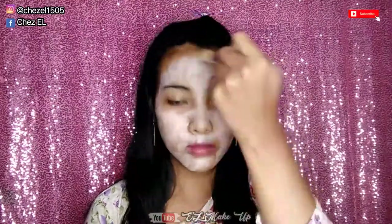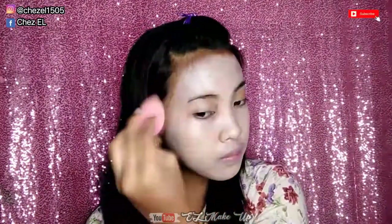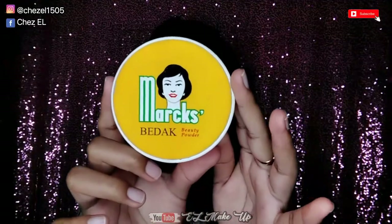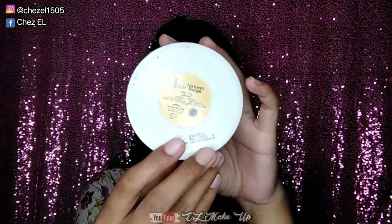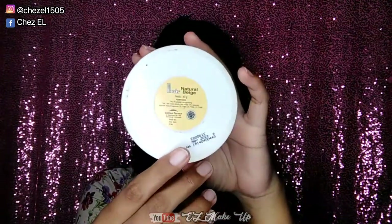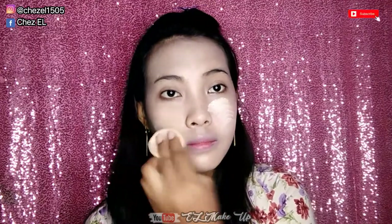Oke guys, seperti biasa ya, ini aku apply ke seluruh wajah dan gak ada yang ketinggalan, seperti pakai masker kayak gini ya guys. Dan ini selanjutnya aku blend pakai beauty blender, cukup di tap-tap aja ya guys. Oke, setelah pakai foundation disini aku lanjut loose powder. Ini aku pakai dari Mars, ini Natural Bake, dan ini aku apply.